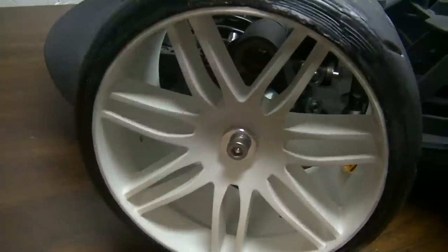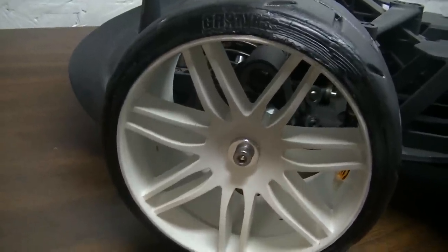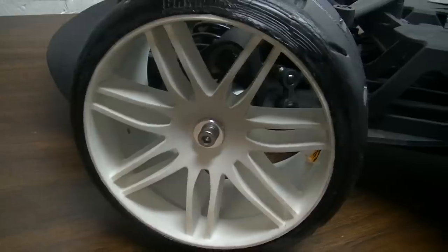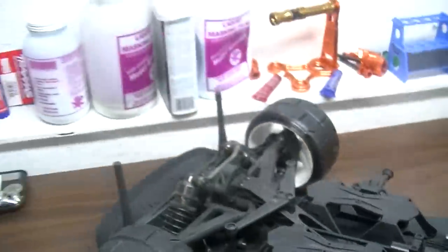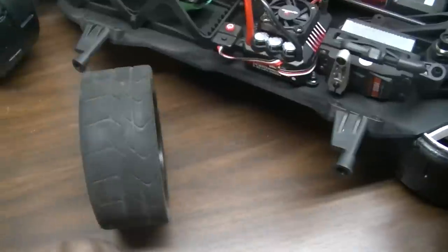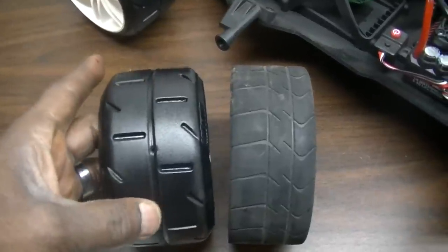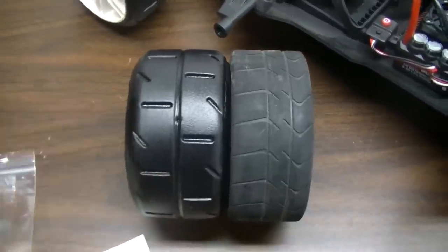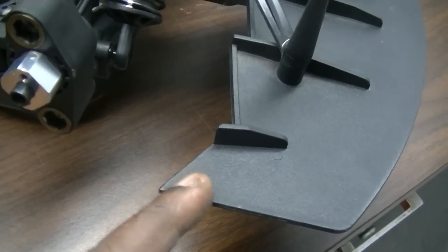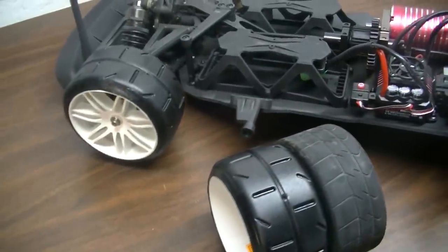So it actually looks like that when it's all on there, and I'm hoping to get out Saturday, weather permitting, and see if I can get some runs. Now these tires are a little wider than the stock tire, so they do come out past the body a little. If you see the GRP, they're about the same size but the GRP is a little wider. I may have to trim just a little bit off there to get turning clearance, but it's a step in the right direction for some speed.